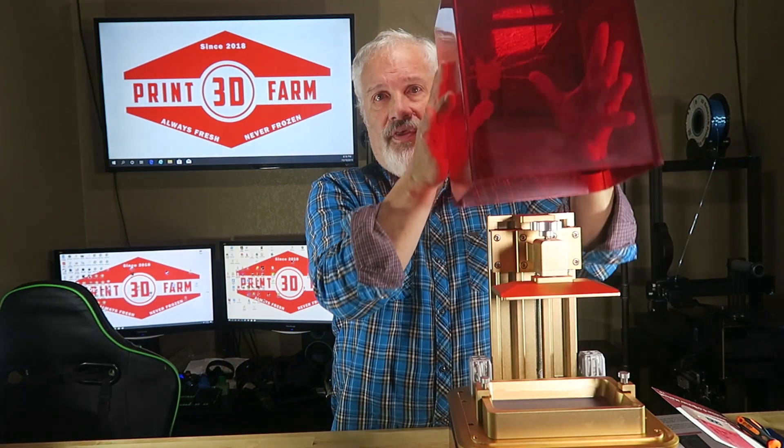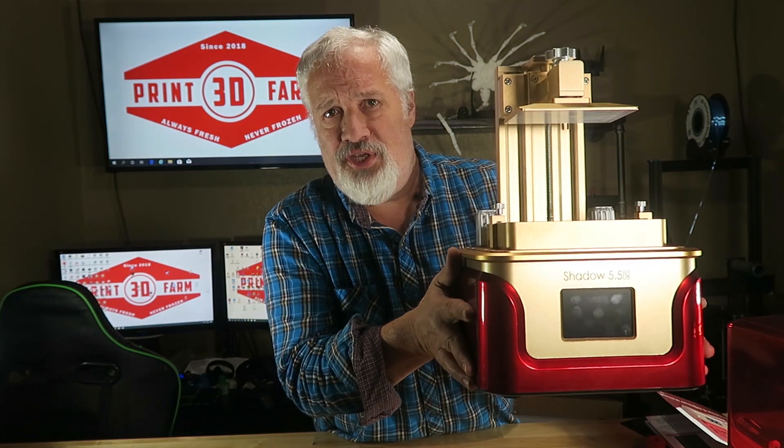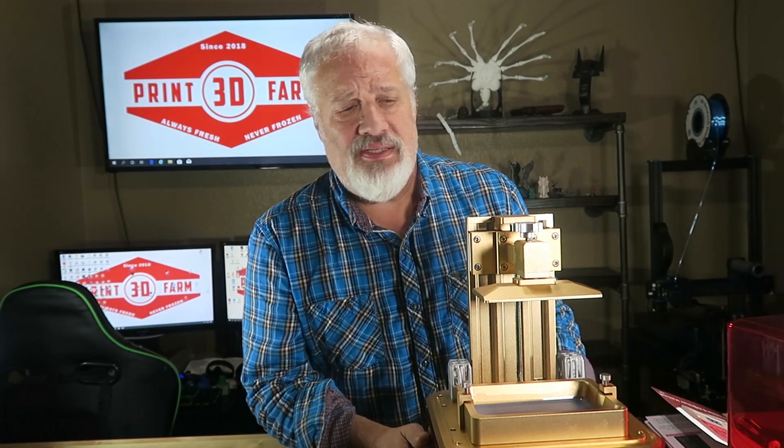The Chidi-Tek Shadow 5.5S. It looks like an Elegoo Mars because it has this cool cover that can be removed. All the way around, this is a solid monster of a machine — solid metal all the way. We have this plastic here that looks like Iron Man had a child.